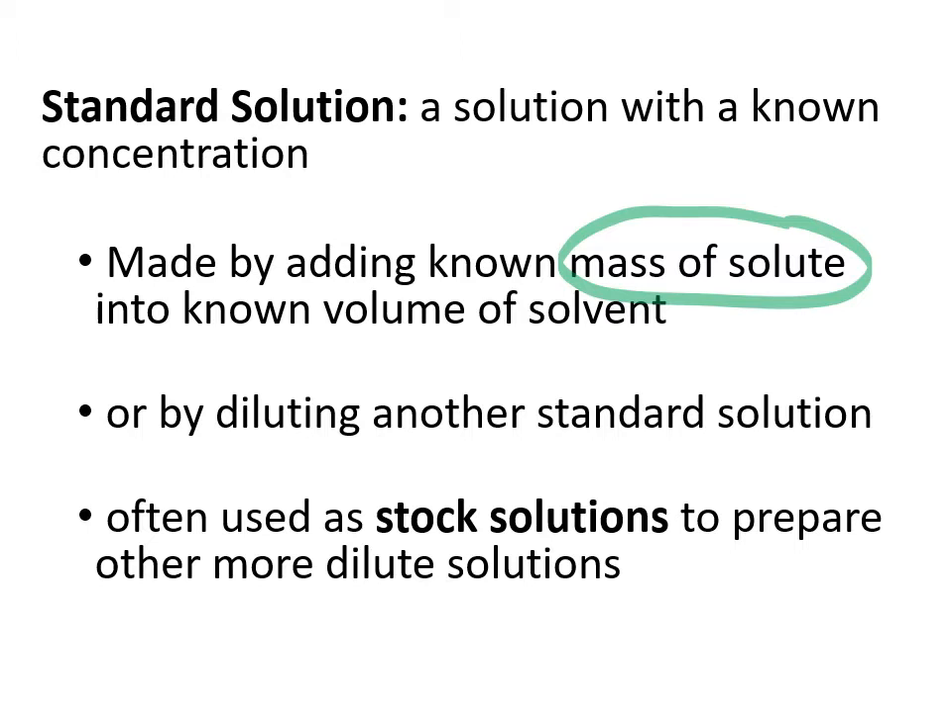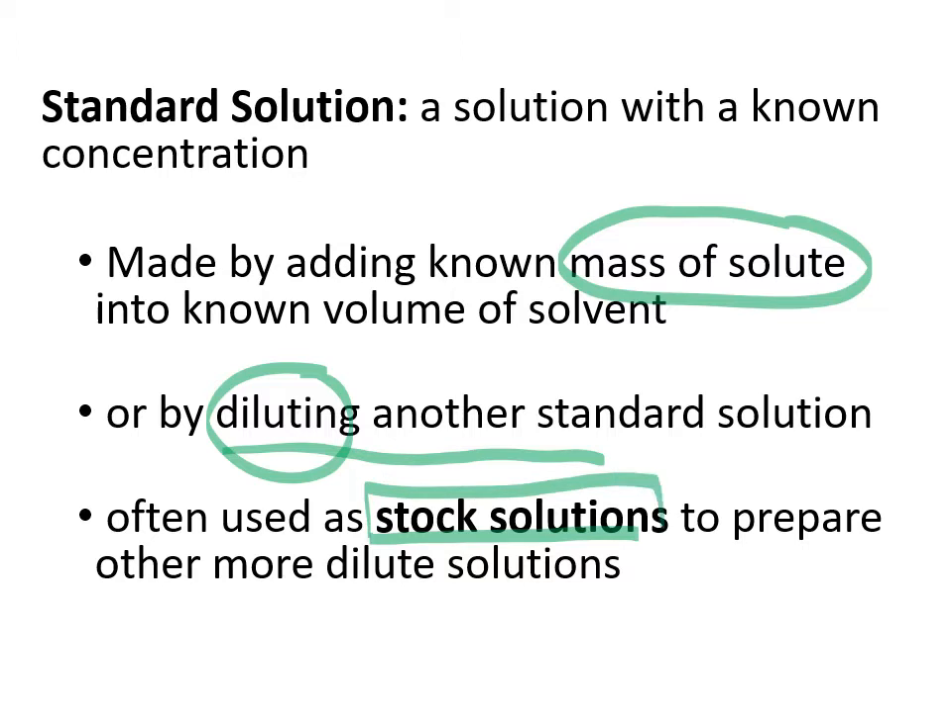Standard solutions could also be made from another solution — you can take an original solution, dilute it, and end up with a standard solution which is more dilute than the original. These can be referred to as stock solutions. When you're working in a lab and need a particular solution, you can order these stock solutions and use them directly or use them to make further dilutions.